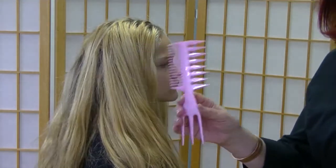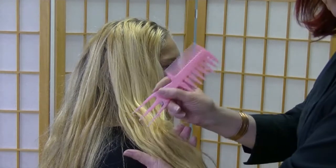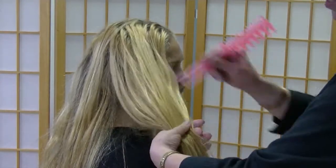The fish comb is ideal for all textures of hair. When you're combing tangles, the ideal part is to use the wide teeth — the three — come in and get your major tangles out.